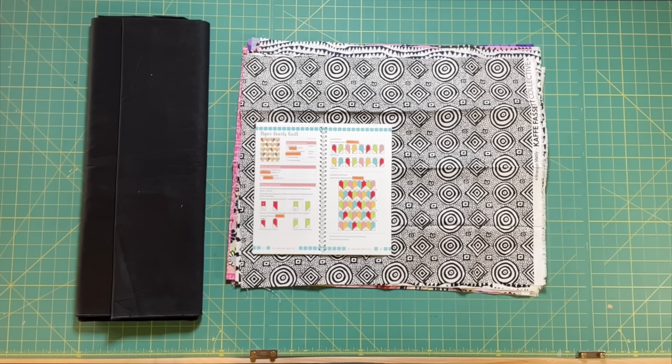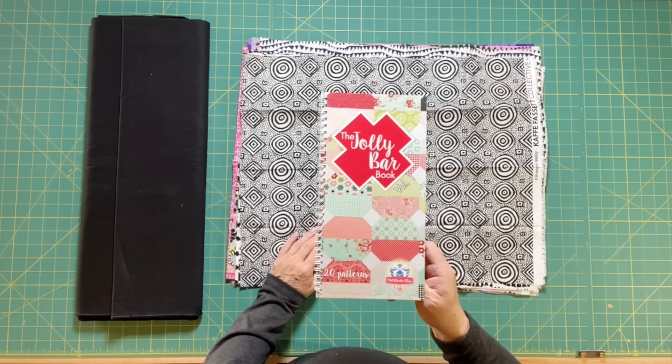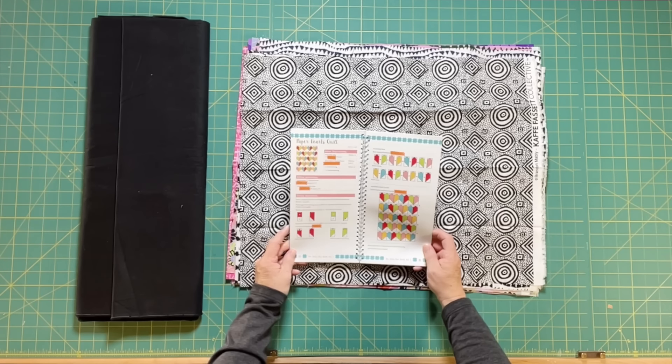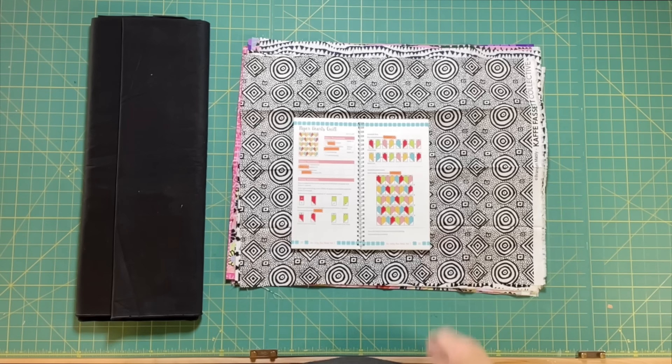Our first row is from the Jolly Bar Book Volume One and you will need to turn to page 20. This is called Paper Hearts and we're going to do our first row out of hearts. A few weeks ago I actually made this pattern - I made it much bigger than what is portrayed here, but I did it in lavenders and whites and it turned out really pretty. So I wanted to start with that block since I was well familiar with it.